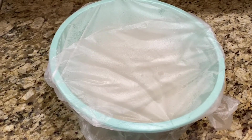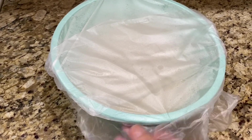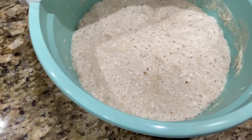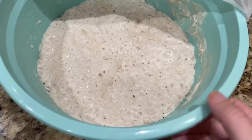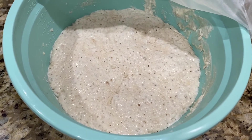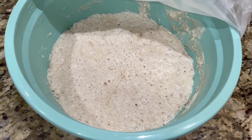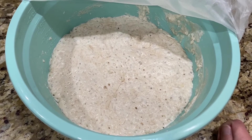It's the next morning and we're just going to check on our dough. As you can see, it's gotten much bigger and it's nice and bubbly. This is after about 12 hours. We have some things to do like walking the dogs, so I'm going to let it rest a little while longer and then we'll bake it.